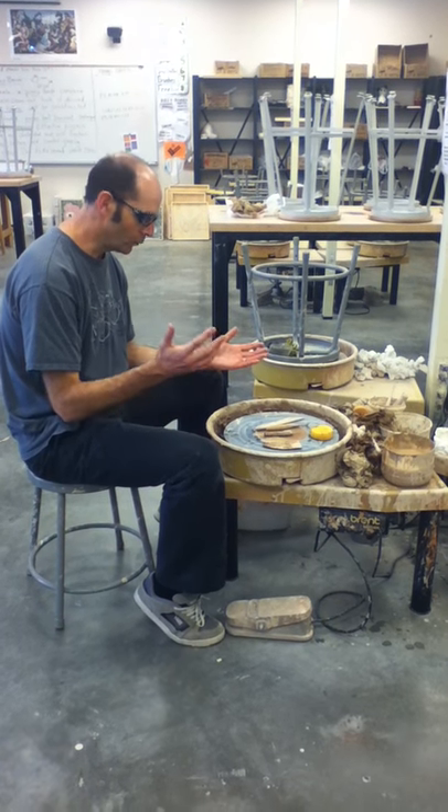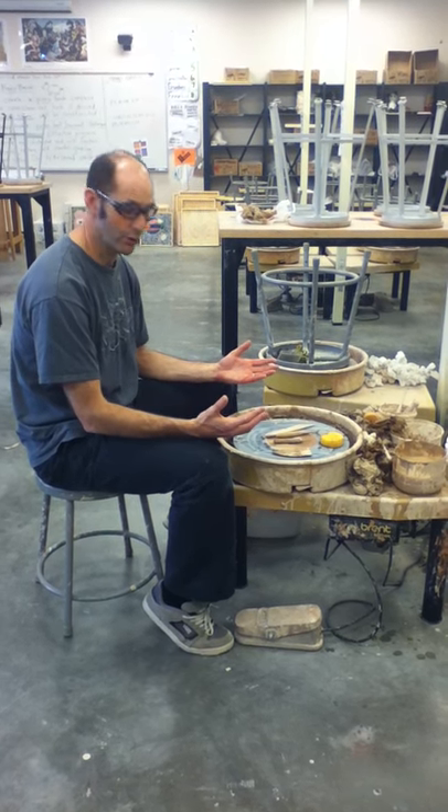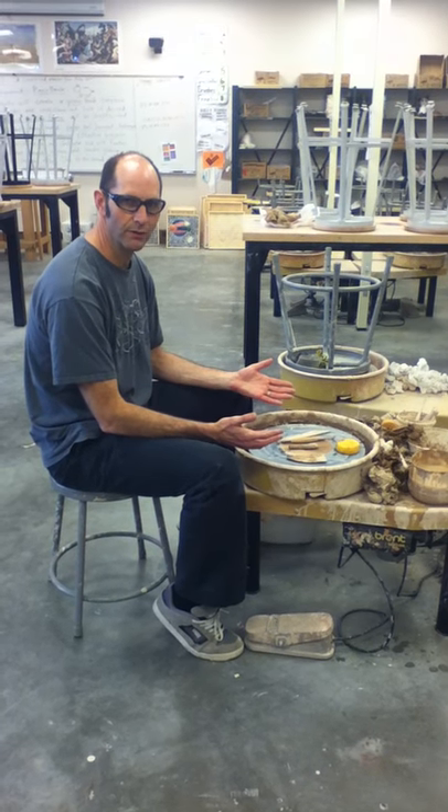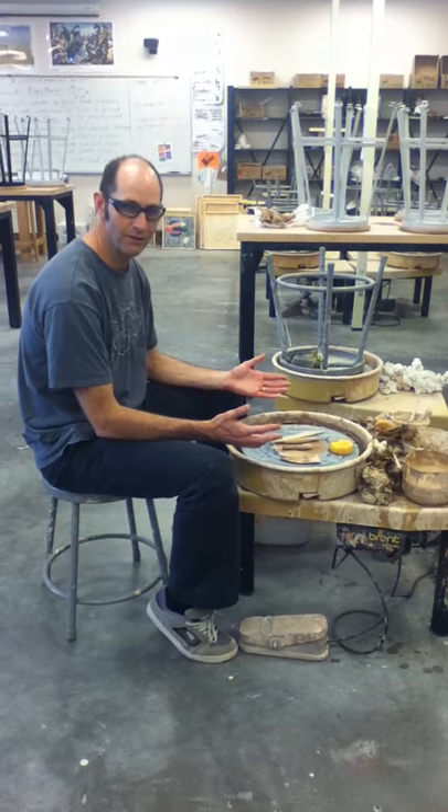Good afternoon! Welcome to introductory wheel work. Before you can get started making great pots on the wheel, you've got to do a few basic things.